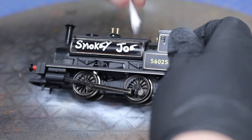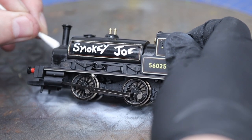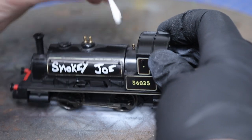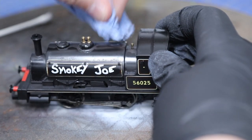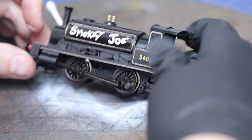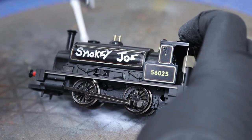We'll be sort of polishing that back as we go. The Smoky Joe centenary year special edition has a gloss lacquer so it's quite shiny already, and we're just going to keep polishing those bits back, keeping them clean of any paint and lacquers, so it gives a kind of semi-polished look. It's just a cheap way of doing it really.